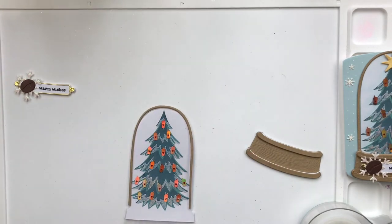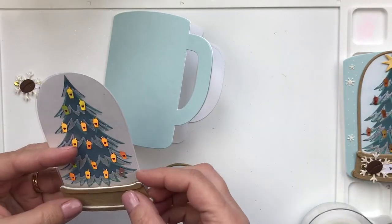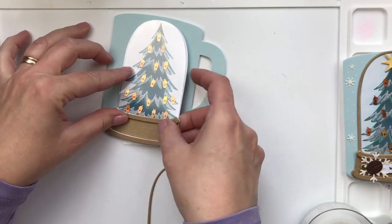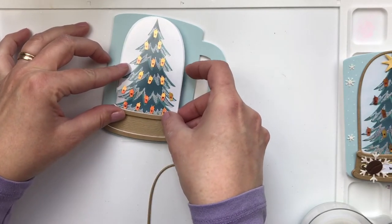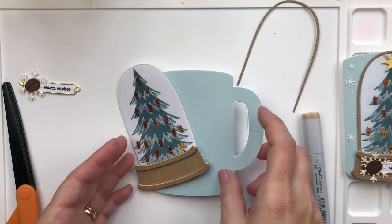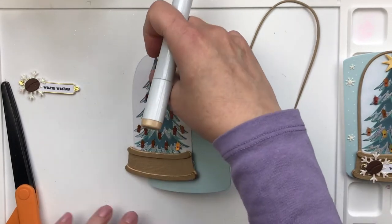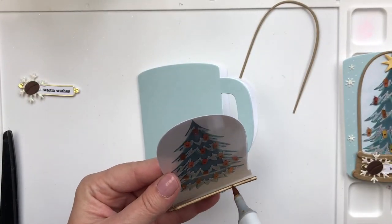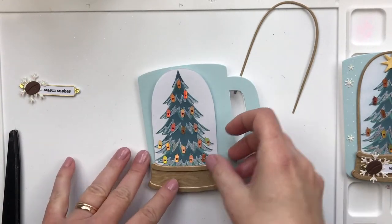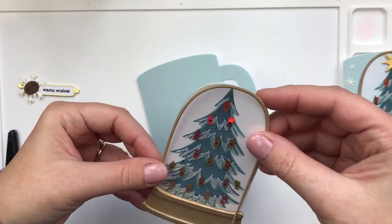I'm just lining everything up and making sure that it fits on the coffee mug. I've taped it all and put Copic marker — it just creates a more cohesive look and gets rid of the white. Again, I should have done it before; that would have made it easier and a little bit cleaner.